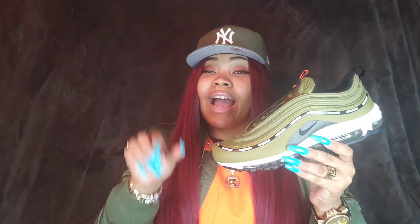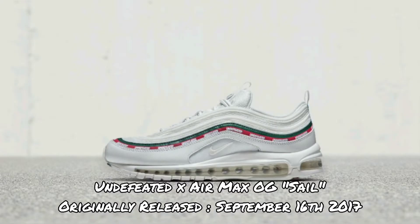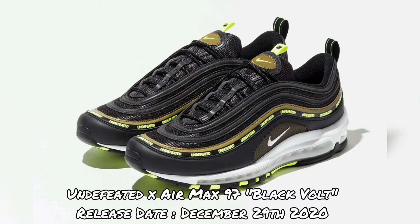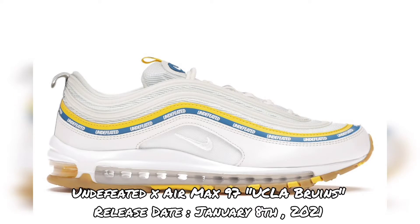We also have a little hit of orange right here on the blacked-out sole — a nice black bubble with an orange swoosh, and then some orange detailing on the sole as well. The Undefeated X Air Max 97 Militia Green is actually one of five colorways. The other pairs include the Undefeated X Air Max 97 OG Sail, OG Black, Black Vault, and lastly the UCLA colorway.